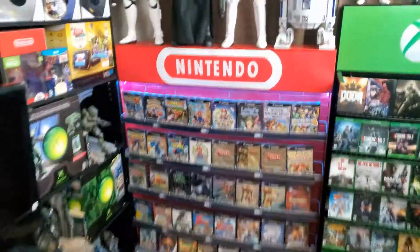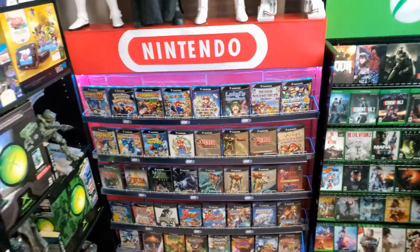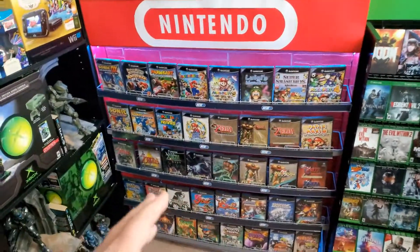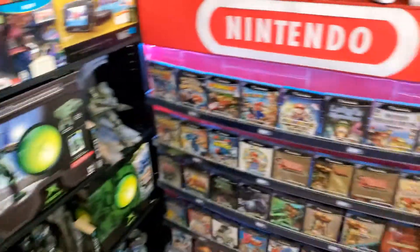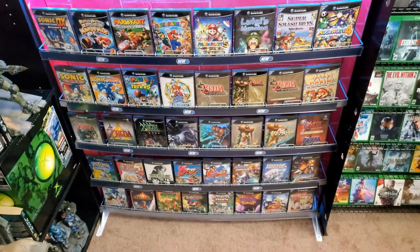Alright guys, so check it out. We have a Jack-specific Star Wars, but that's not why you're here. This is my handmade Nintendo GameCube display, displaying most of the games I'm very passionate about. Over here I of course have more. Here's my consoles there, but yeah, this is the display.